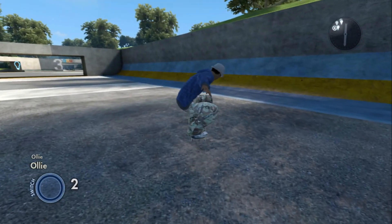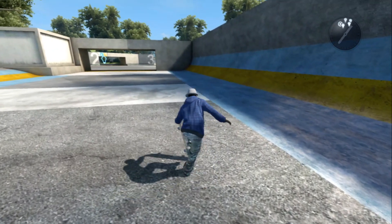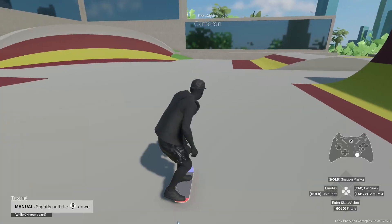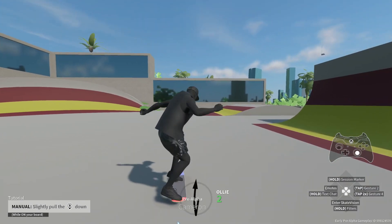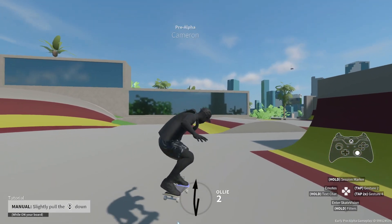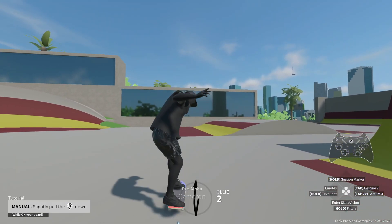In Skate 3, you can ollie at various heights depending on how hard you flick the right stick. This gives you a sense of better control as you ride around — no need for crazy hops when riding up a curb. In Skate 4, there's only one uniform ollie height. You can adjust your front foot mid-air to make it look like you're in the air longer, but generally it's all the same. And I'm sure this is subject to change down the line.